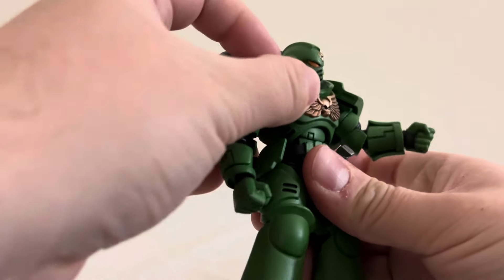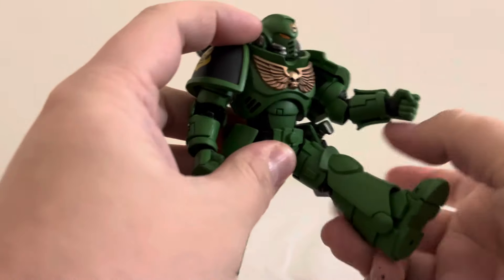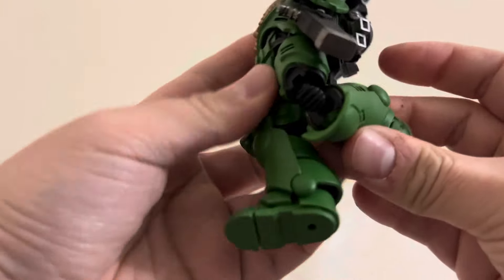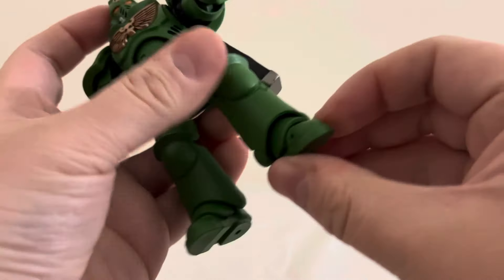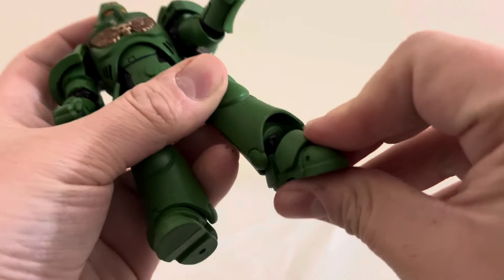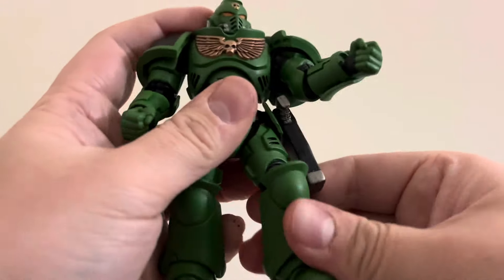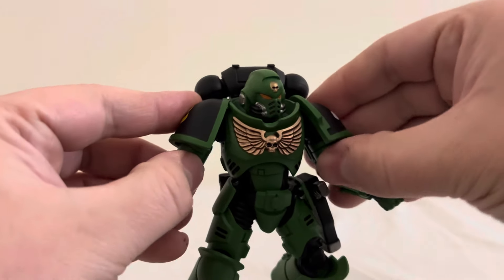He has an ab crunch, waist rotation, and legs that can kick up fairly high and back. He has almost a full bend at the knee. The feet can go left and right, up and down a little bit, and there is a toe bend. So yeah, this angel of the emperor is quite poseable.